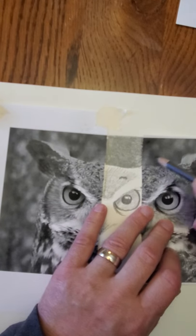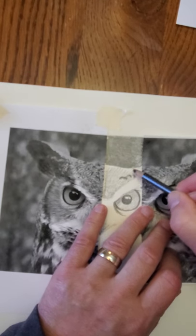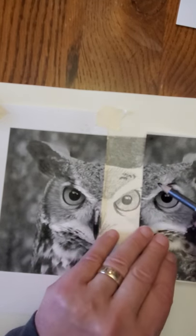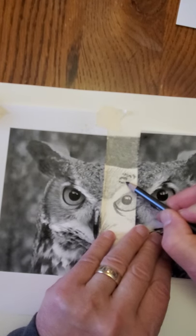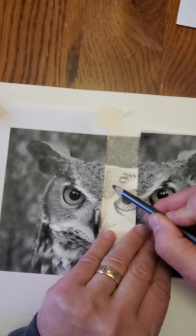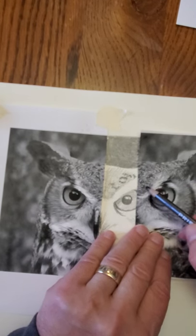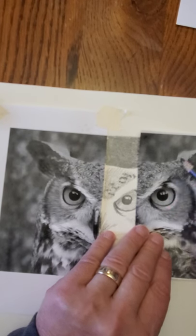I'm going to do my best to try to duplicate that similar texture. The point of this assignment is to duplicate texture. Obviously you don't have to sit here and count every little feather, but you're going to try to mimic that same sort of texture. Don't think of it as owl feathers — just say, what are these things? Little specks, little lines. So I'm working on those textures.